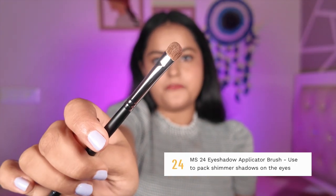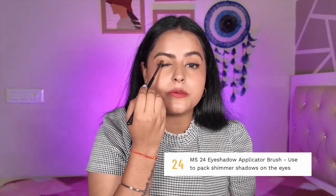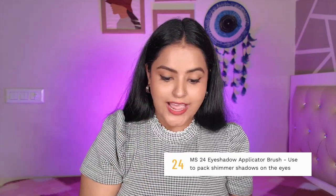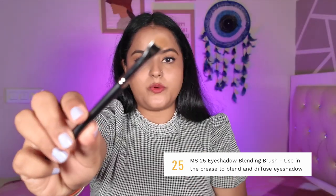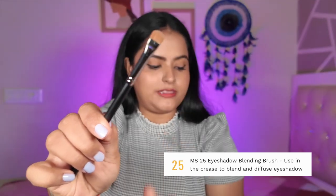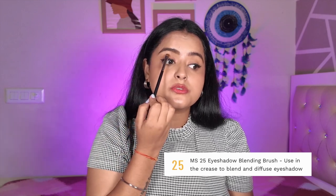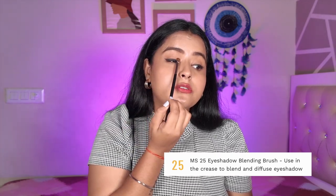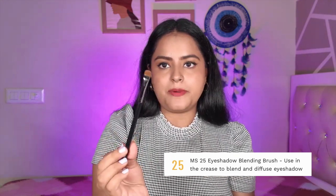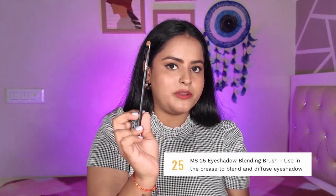MS24 is a flat fluffy eyeshadow brush — not too dense, not too fluffy. It works well for shimmer application and will pack your shimmers nicely. MS25 is another flat brush — a very fluffy synthetic brush. Apparently it is an eyeshadow blending brush, but I will use it to highlight my brow bone or to create a cut crease, as it is very perfectly shaped for applying concealer in the cut crease area. It would be very good for creating cut creases.